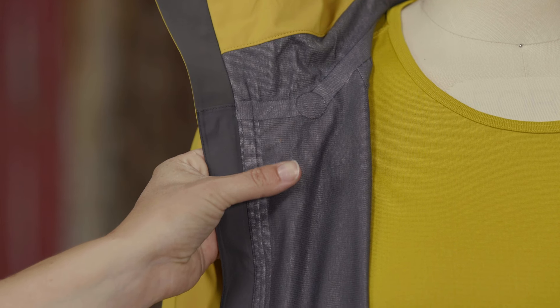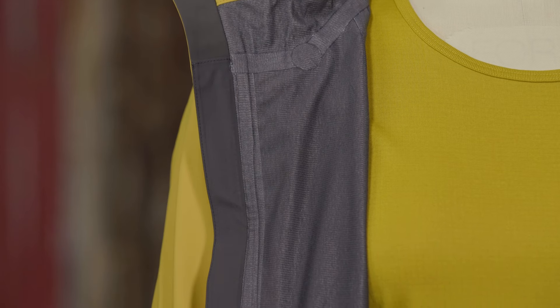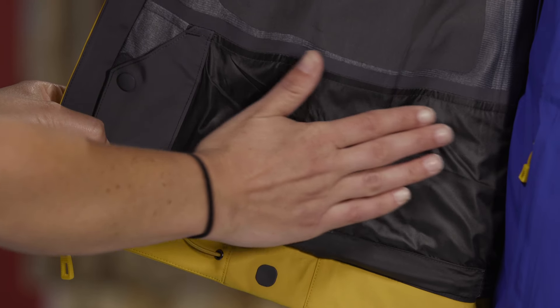On the inside, we use a brushed Trico backer in the upper body for extra warmth. The lower body is lined with a slick, snow-shedding nylon.